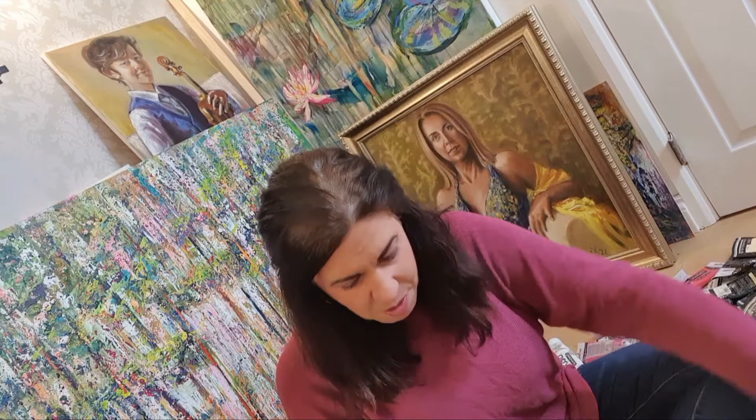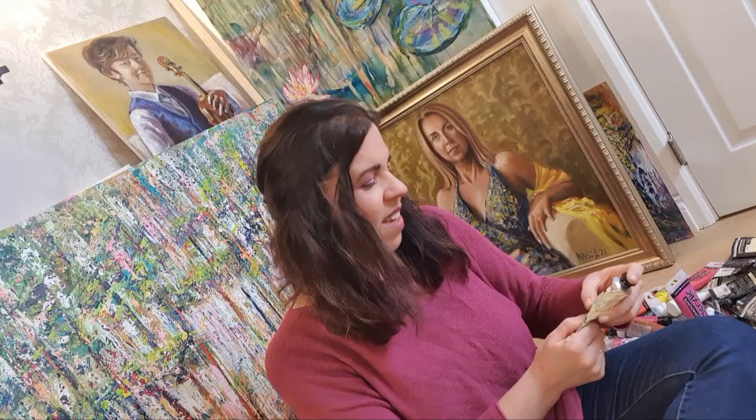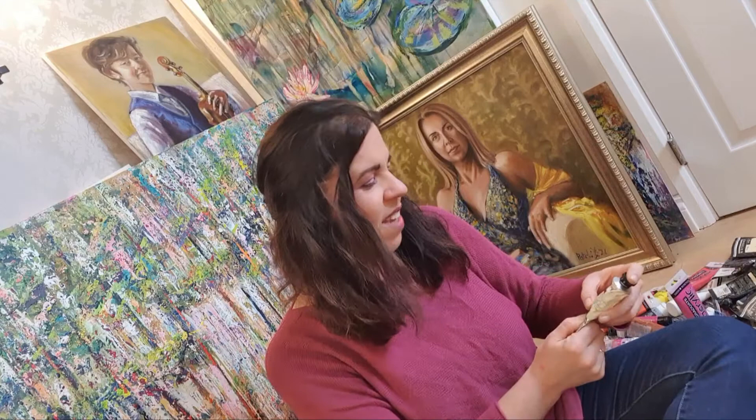It also depends on the temperature and working environment you have. Another paint I use — because I'm now a resident in the UK — is Jackson's, which is a local brand. If you have any local brands, please support your local art shop. Jackson's acrylics are really good quality.